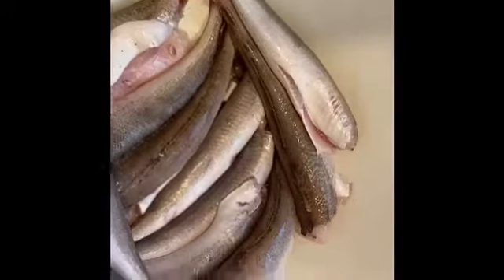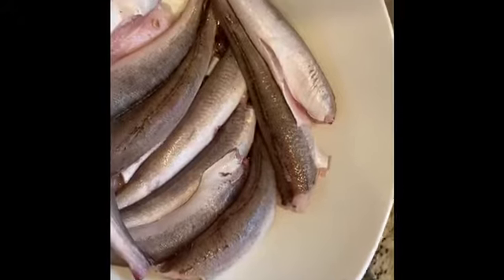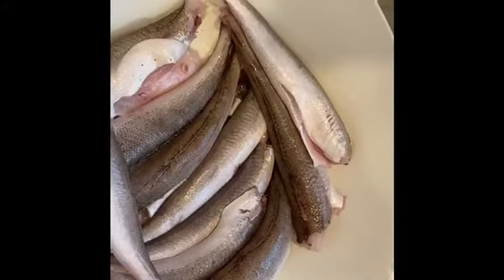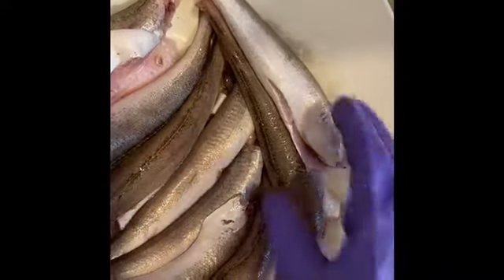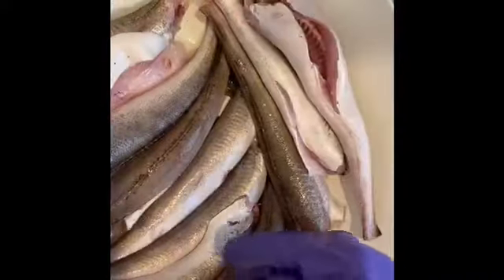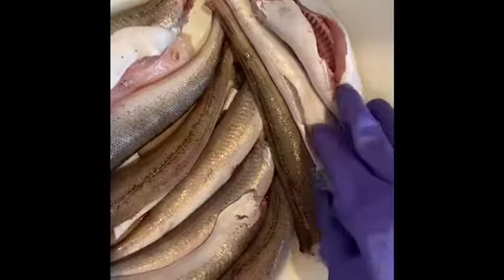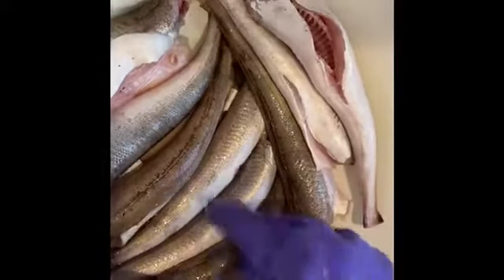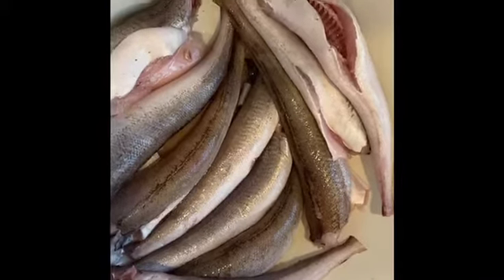So you're good to go. Depending on how many people are in your family, you're going to fry maybe all of them. Or you can fry three and then freeze three. I have ten pieces here. You can fry three and then freeze three by three in a zipper bag. Put them in the freezer — you don't need to do anything else for them.